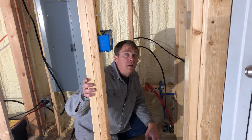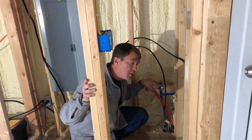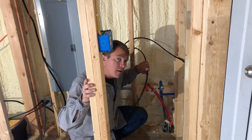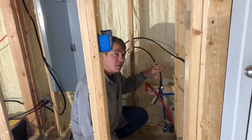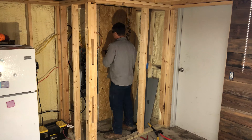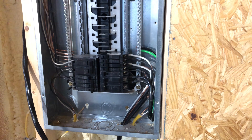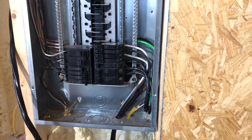I'm installing the water heater in this utility room. I've got the cold water supply coming in right here, and then I've got the hot water that's going to hook up to the water heater. I've got two 40-amp cables here going to the breaker box — 8-gauge wire — and they're going to supply electricity to the water heater. I've got the two 40-amp cables going into these two 40-amp double pole breakers.